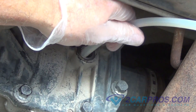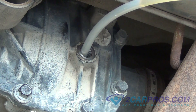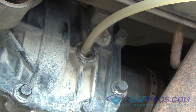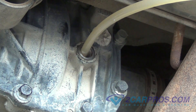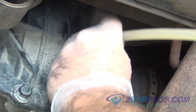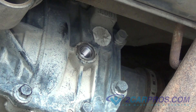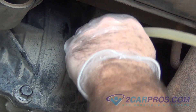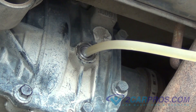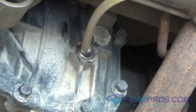Fill the rear differential with the gear oil called for in your owner's manual. Repeat this process until the rear differential is filled. A good indicator that your rear differential is full is when gear oil seeps out of the fill hole.